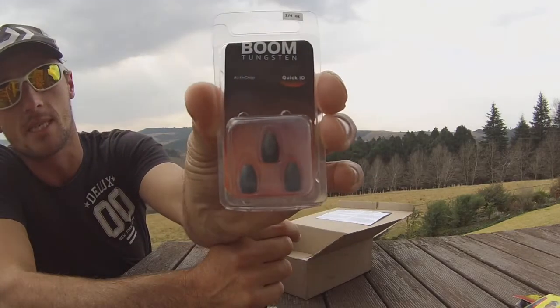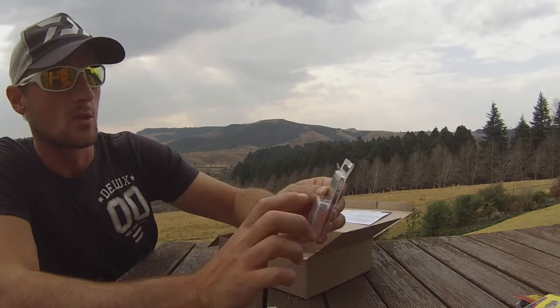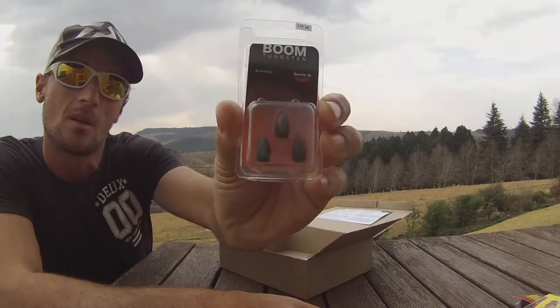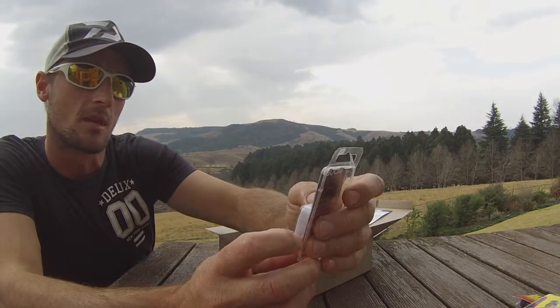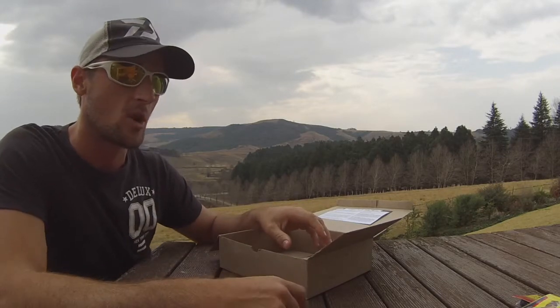Next, and I believe this is new on the market — Boom Tungsten quarter-ounce tungsten weights. What's cool about this is it's anti-chip and it has a quick ID stem printed onto the weight for quick identification. Awesome stuff. These pair nicely with the Recon Worm and even the Salty Sling.